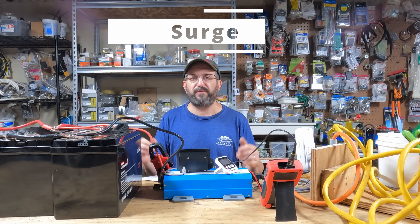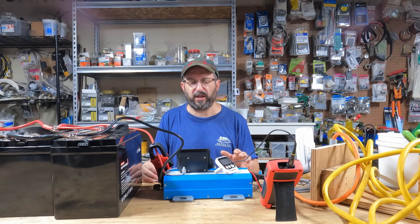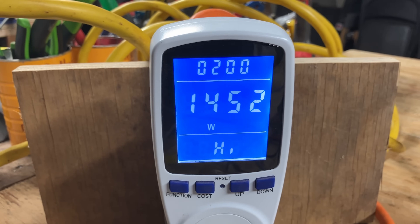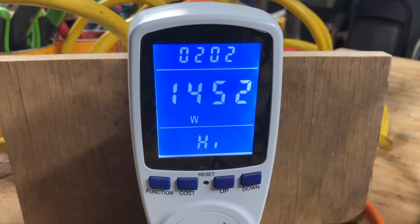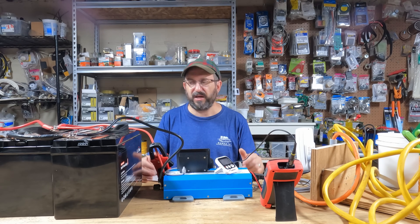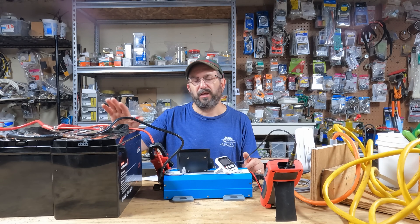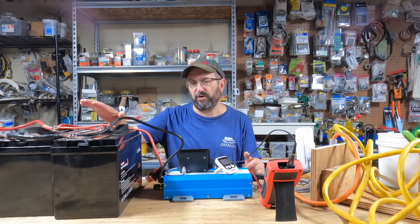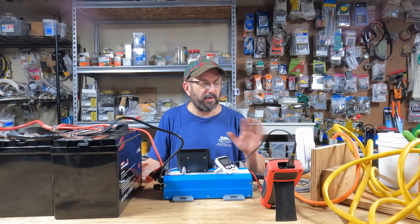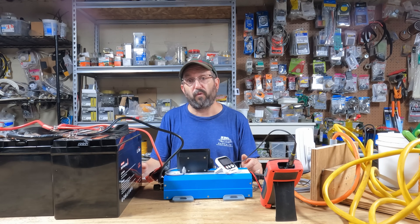Testing surge is always difficult, and I've never gotten an inverter surge anywhere close to what they claim. This one says it can do 3600 watts — the most I got was 1452 watts. But this could be the limitations of my system, my meter, or anything else. I do have three 12-volt 100 amp-hour batteries hooked up in parallel, so the energy coming in should be enough, but the most surge I got out of it was 1452 watts.